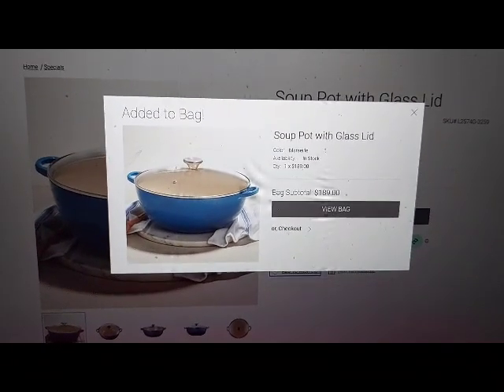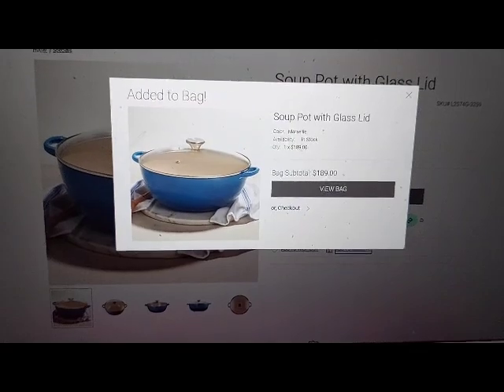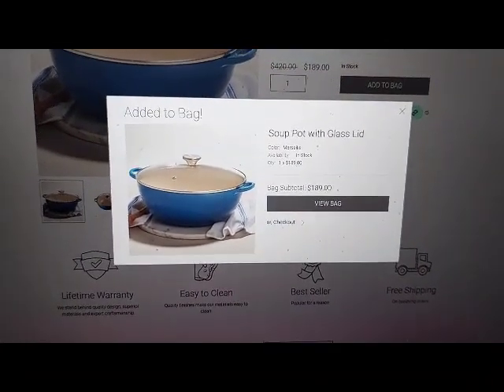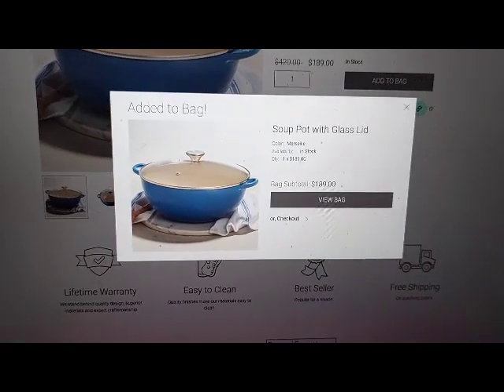Add to wishlist link. Wishlist. Add to registry button. Description link, heading level 4. Specifications link, heading level 4.